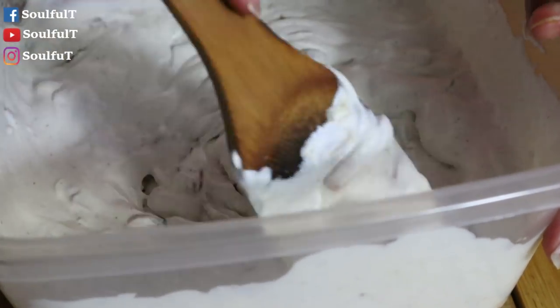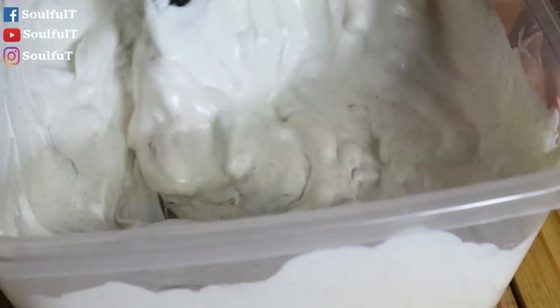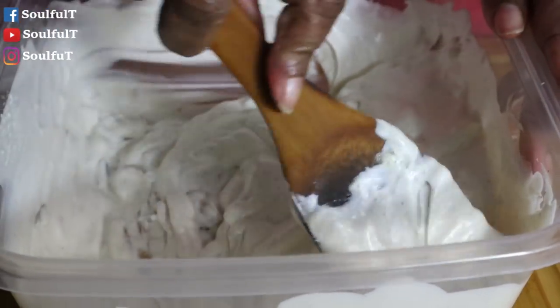This is homemade French onion dip. Nothing gets any better than making it yourself from home, right? We're going to put this in the refrigerator and let it get cold. Then I'm going to wipe down my chopping boards and we're going to put together my game day table.